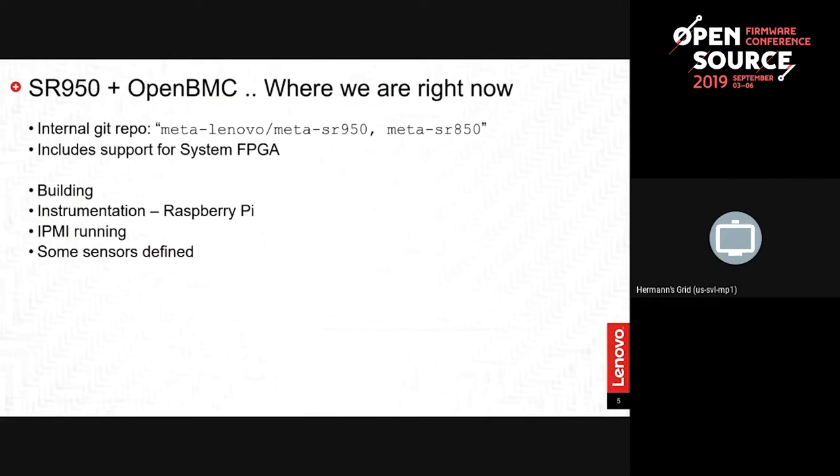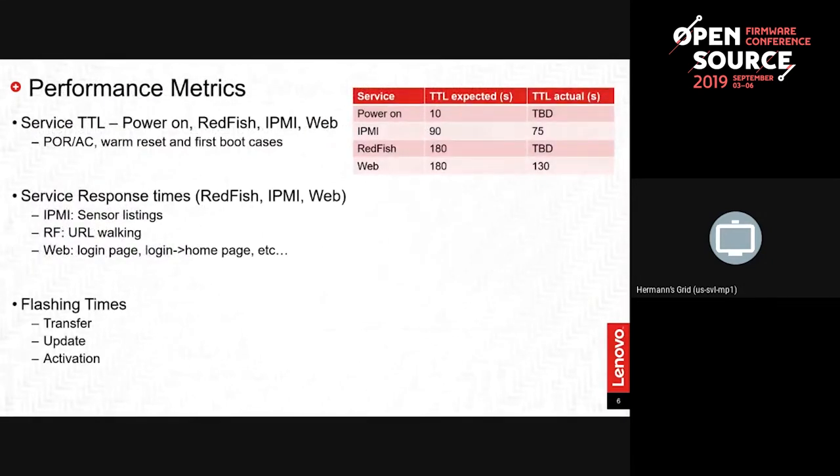We've got IPMI up and running, which is a testament to the stability of OpenBMC in general. You build it, put it on your chip, it comes up and you get IPMI — there's not a lot more you have to do to get the core IPMI function. Some basic sensors came up automatically: a couple of voltage sensors and six fan sensors, though nothing behind them. Our goal was to implement all sensors for all devices, but we didn't get that done.